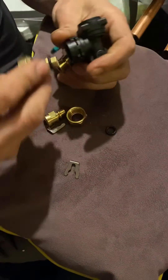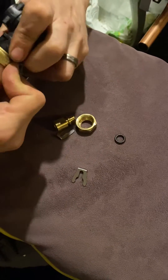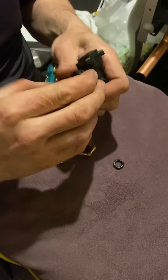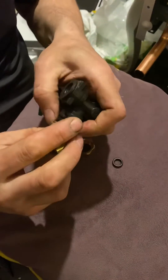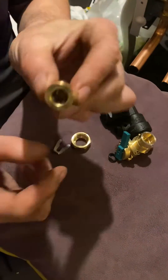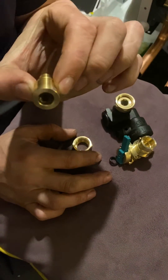These internal filling loops actually negate the need for the old-style rubber hoses. You push that in, put your retaining clip in, you'll hear it click home. Just in there there's a little filter.